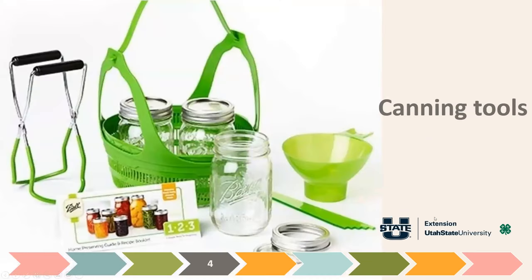We also need certain canning tools. A jar lifter is essential because jars are really hot as you pull them out of the pressure canner or boiling water, and you don't want to tip them — sometimes they don't seal in the canner and seal as they're sitting. So a jar lifter is quite important.